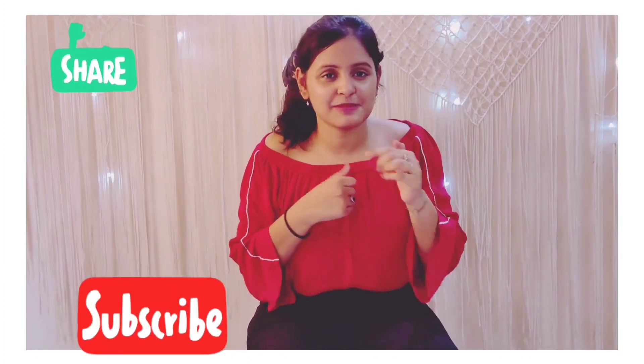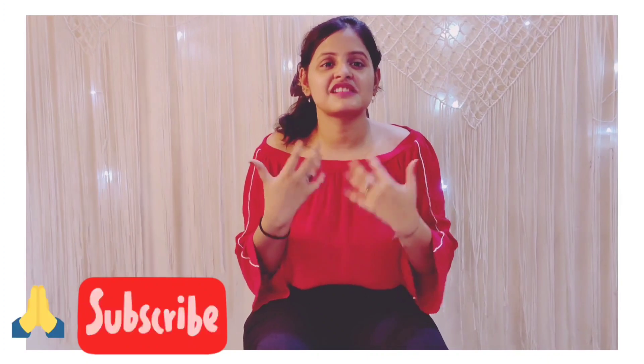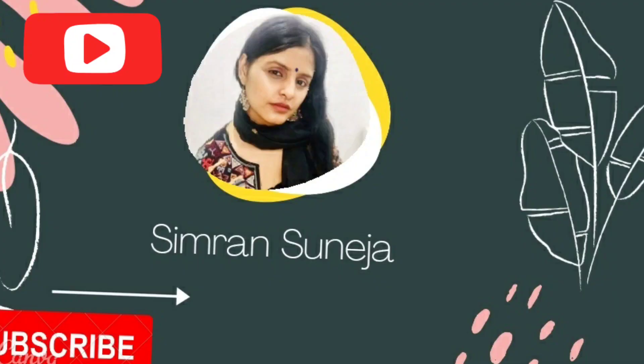That's it for today's video, guys. I hope you like it — if you did, please give a big thumbs up and subscribe to my channel, as that subscription is my only motivation. Let me know in the comment section below which was your favourite look and what videos you'd like me to make. Thank you guys, goodbye, love you!